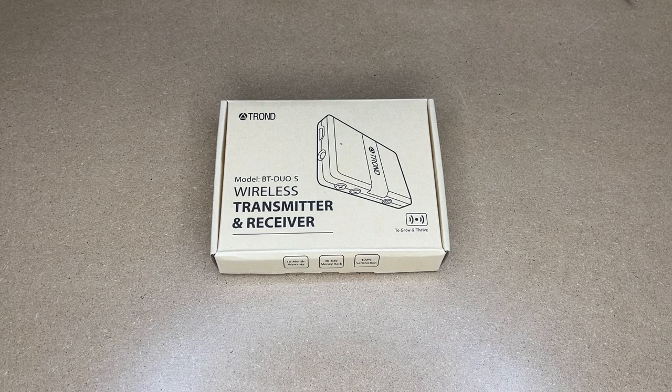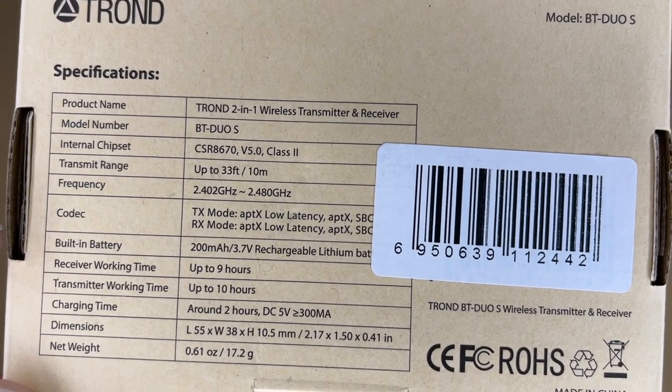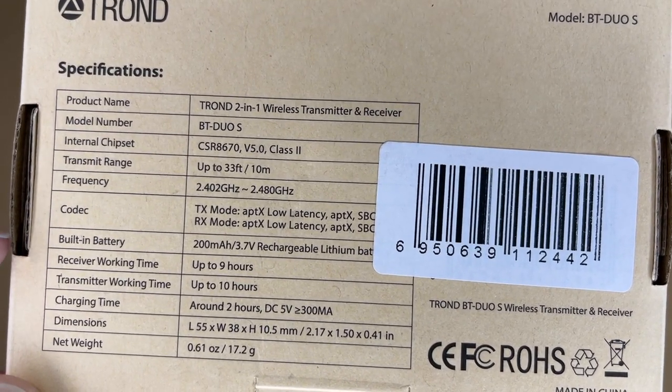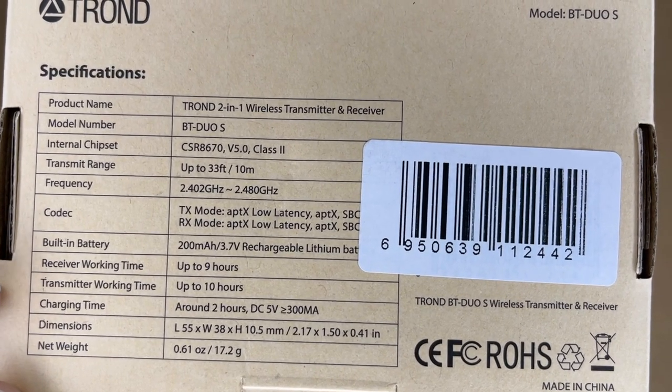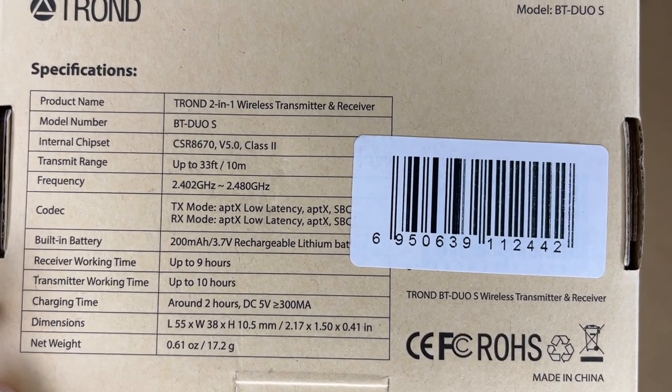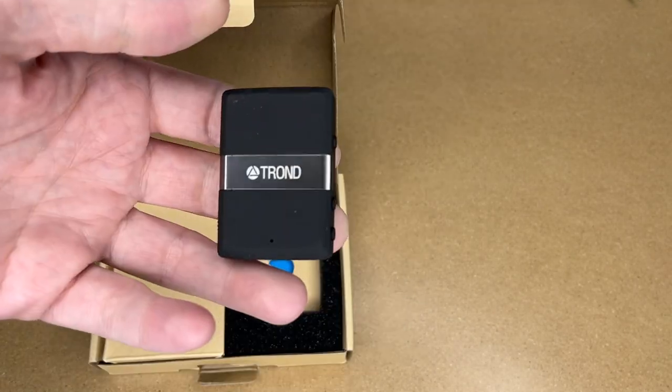Here are some specs - I'll go over a couple of these. The transmit range is 33 feet or 10 meters. The battery is 200 milliamp hours with a 3.7 volt lithium battery. The receiver working time is up to nine hours, the transmitter working time is up to ten hours, and the charging time is around two hours.